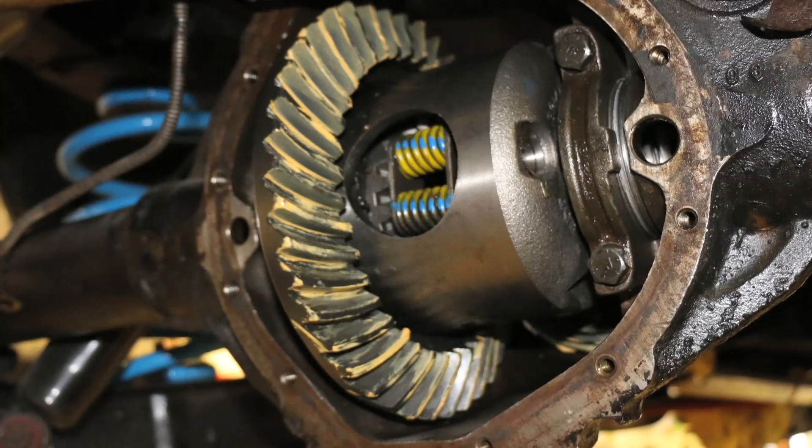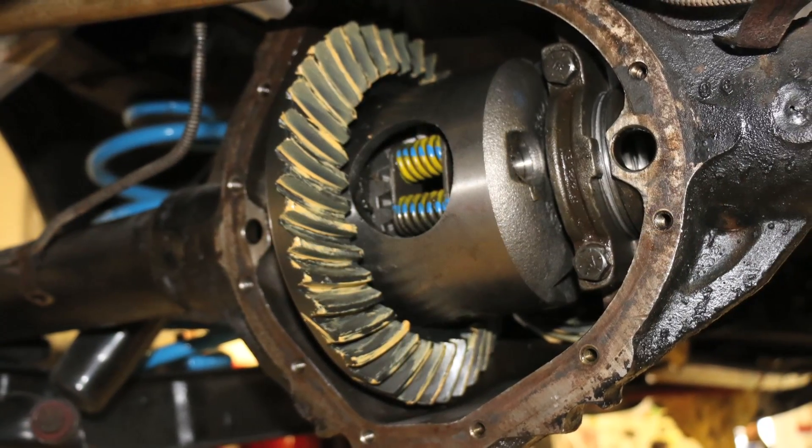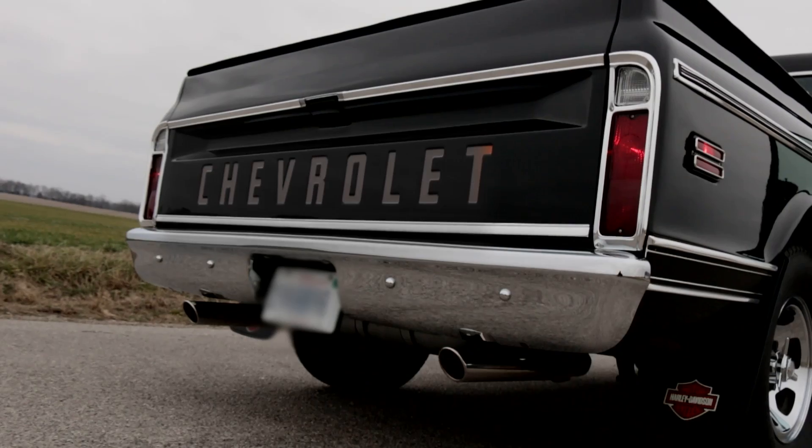It runs really well. We didn't run it on a dyno to verify the power, but even with the 3.08 gear that the owner requested for fuel economy and highway cruising, it's no effort at all to light the tires up. It's more than capable of towing or hauling — doing everything that a truck's supposed to do.